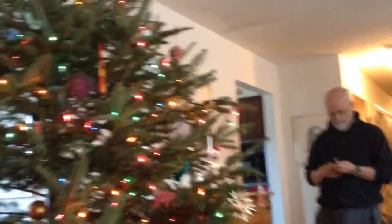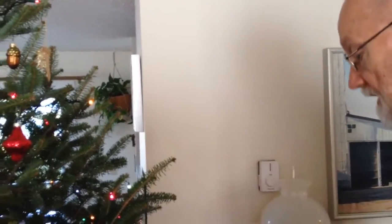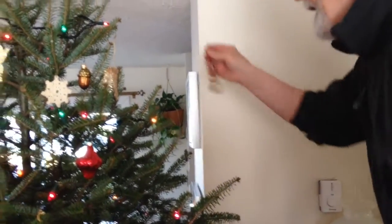Oh, it's by the door — closet door. Okay, I'm hanging the Victorian putti on our tree, the angels that go way up at the top.